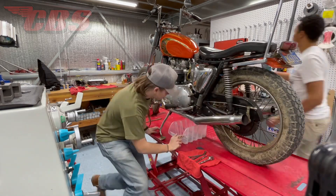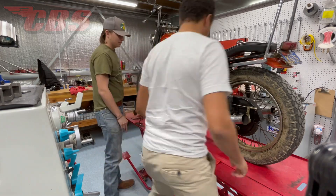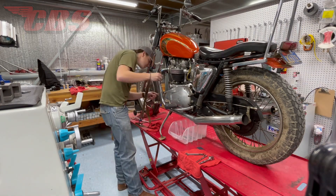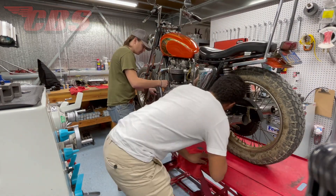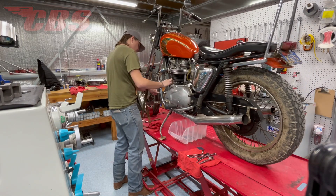First things first, we're going to work on two things at one time. I'm going to show Curtis how to remove the exhaust system on the drive side — that includes the header pipe and the megaphone or the cocktail shaker. While we're working on this, before we take the primary cover off, I'm going to have Curtis remove the drain plug that is in line with the primary chain adjuster, so that can start draining oil while we're removing the exhaust system.